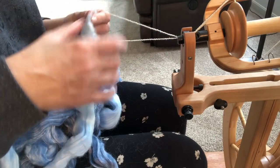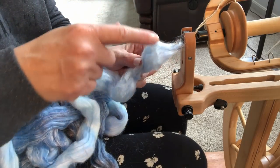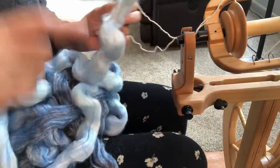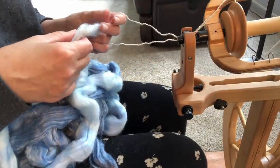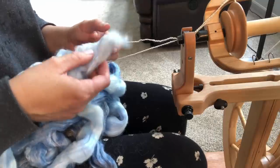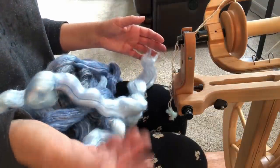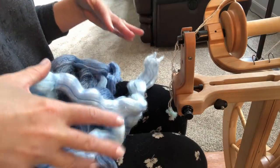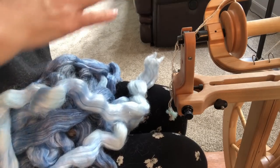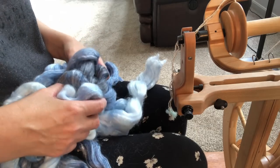I think I've gone over everything — keeping the colorway intact, spinning across the top in a sort of zigzag motion across the entire roving, and then eventually Navajo Plying this. Before I get started, let me tell you why I've made these decisions. The colorway is pretty obvious — I love this combination of colors. It's a nice soft colorway and I definitely want to keep that intact. That is the main feature of this roving.